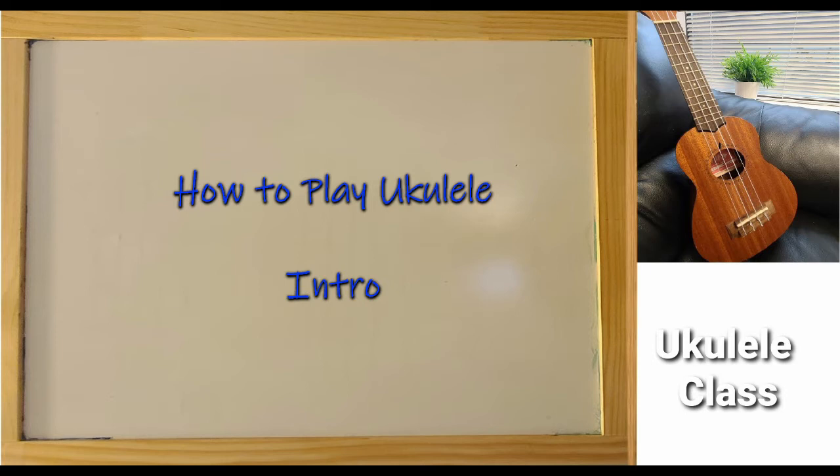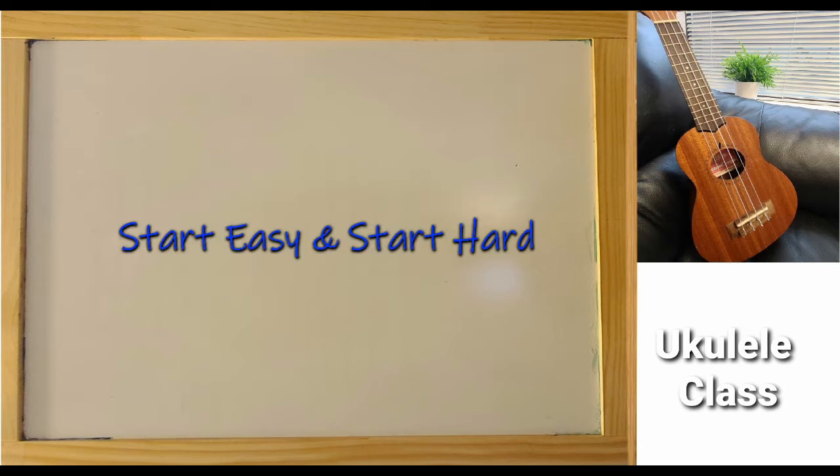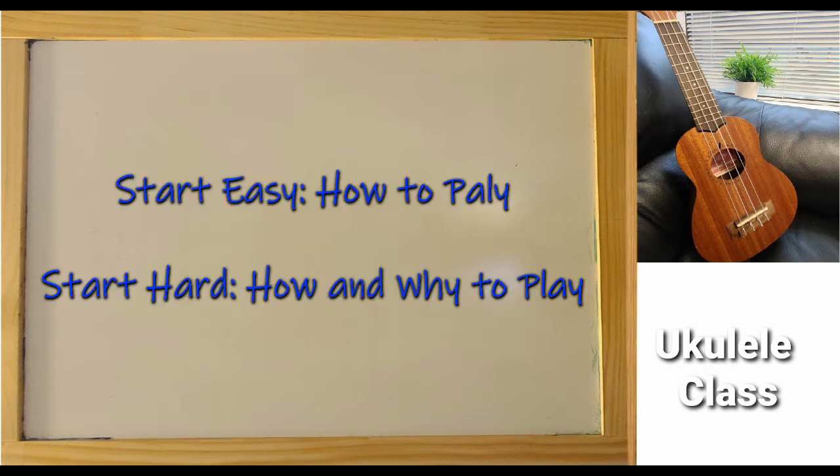In this video, we are going to learn how to play ukulele. There are two ways to start learning: to start easy or to start hard. The easy way, you only have to know how to play. The hard way, in addition to knowing how to play, you need to know why you play.